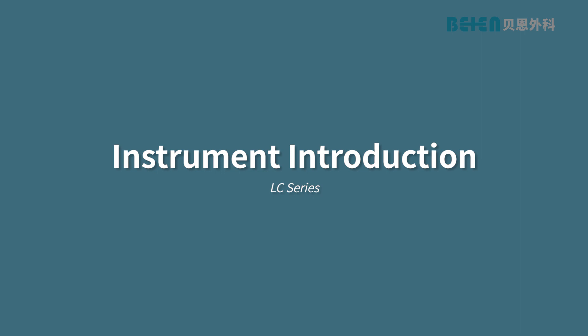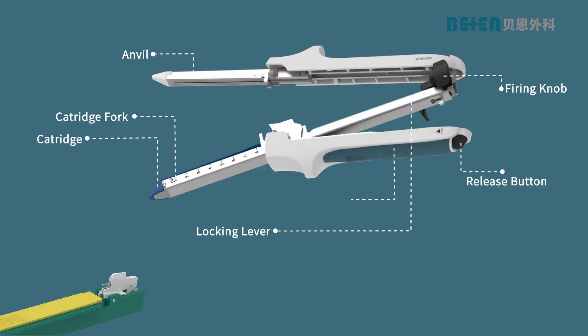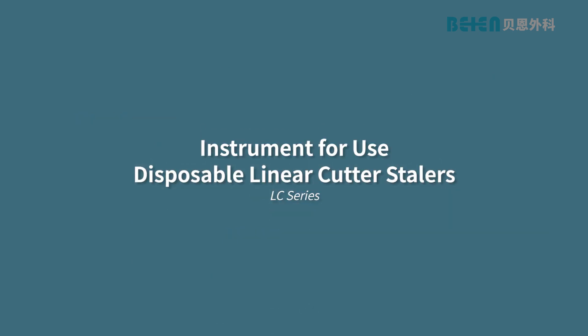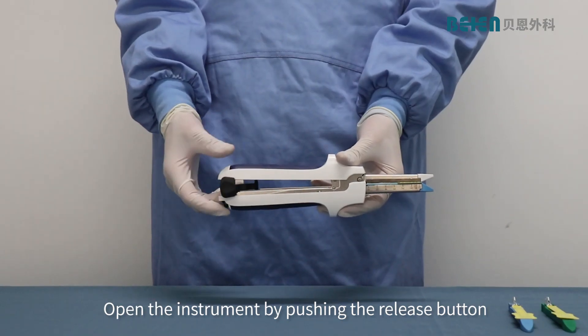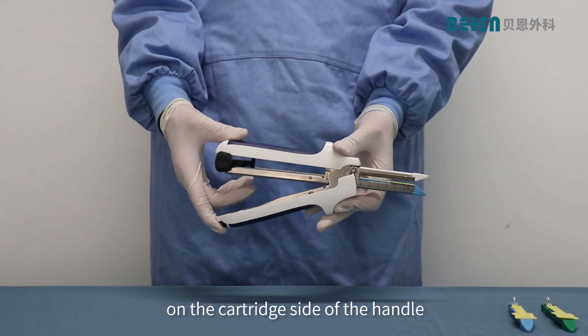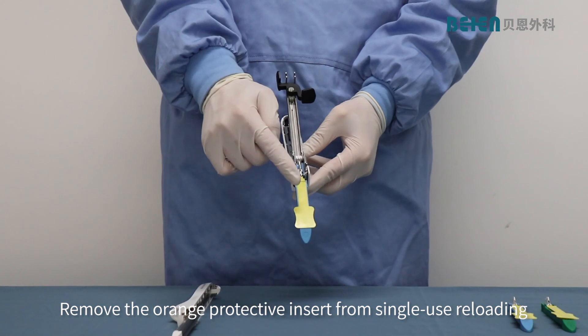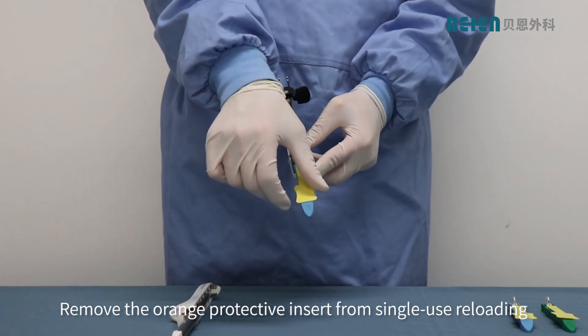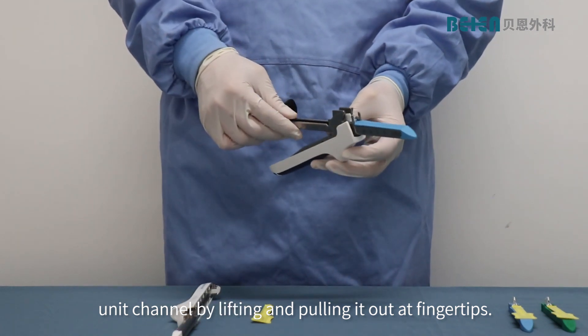Instrument Introduction. Open the instrument by pushing the release button on the cartridge side of the handle, located at the end of the instrument. Remove the orange protective insert from the single-use reloading unit channel by lifting and pulling it out at fingertips.